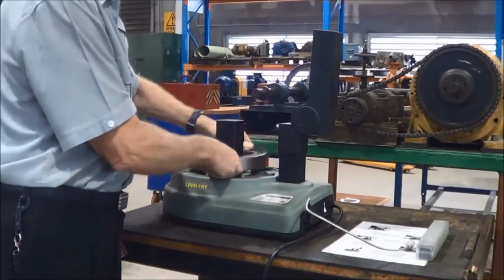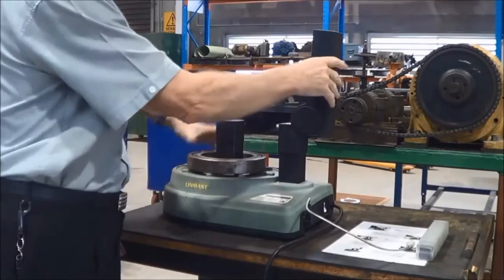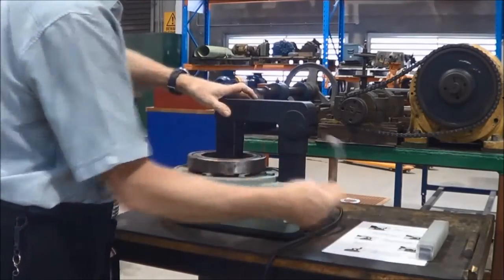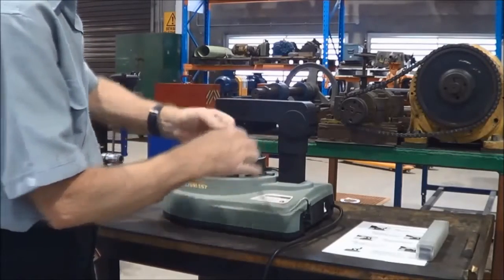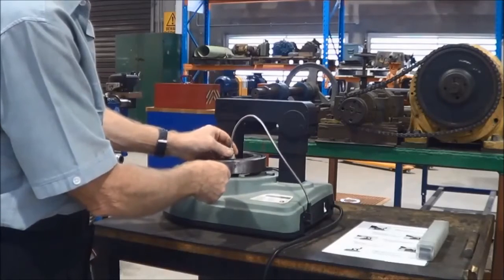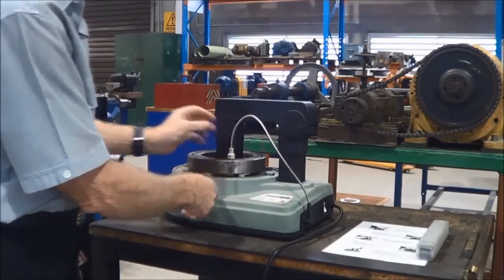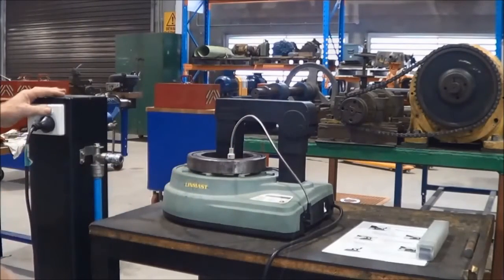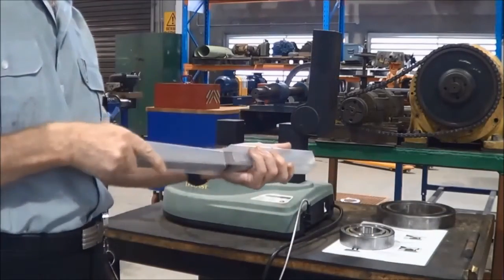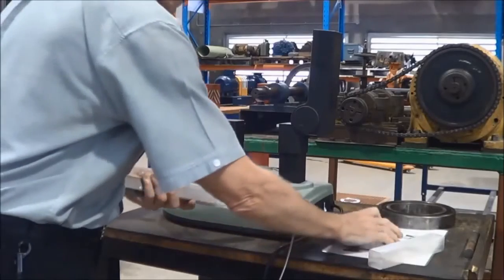For large bearings, they are just placed over the centre post of the induction heater onto the bed. The bridge piece is brought down to rest on the top centre post. The temperature sensor probe is just placed onto the inner race of the bearing, not the outer race. The heater is switched on and the temperature starts to rise.